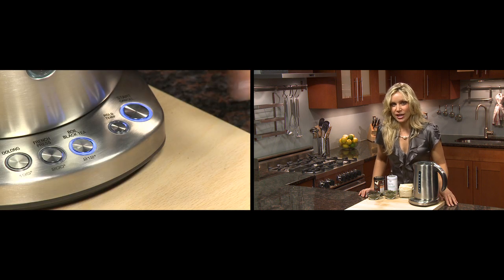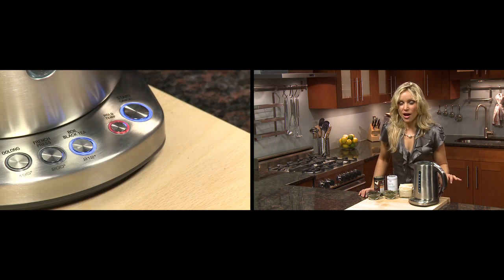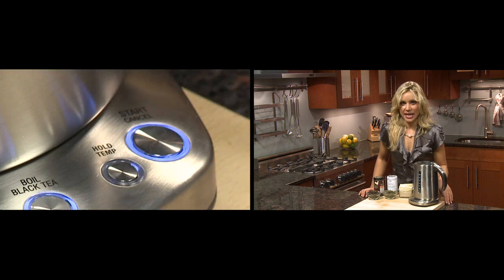And with the clever hold temp feature, the kettle will keep the water at that temperature, ready for you to pour your second cup of your brew, saving you both time and energy.